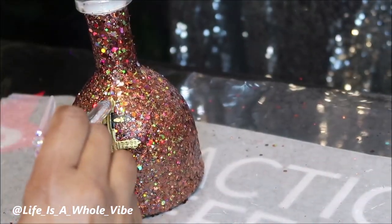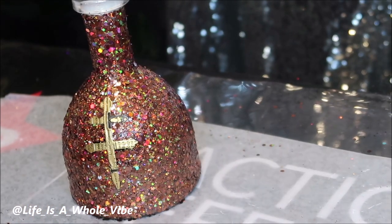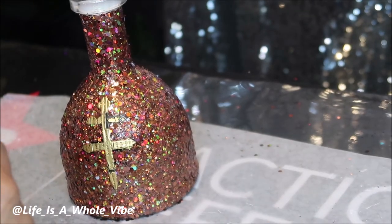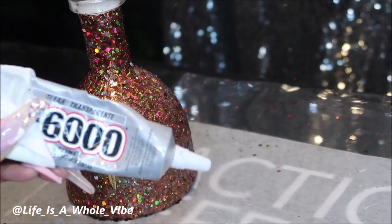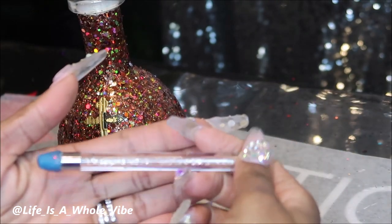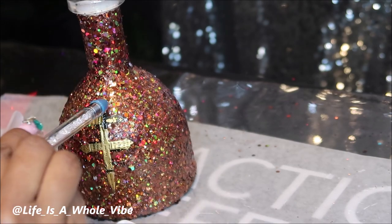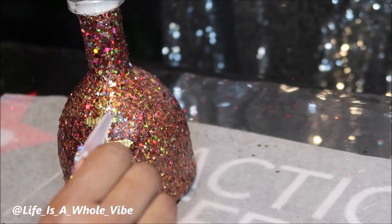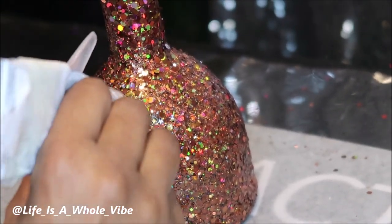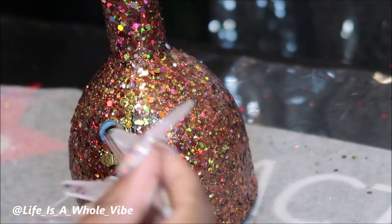I'm just going to go ahead and go over this little logo area here with some three millimeter gold rhinestones. I'm going to be using some E6000 glue and a wax pickup tool. I'm just carefully adding a few gold rhinestones — you probably can't see them because the glitter is so busy and then there's the reflection of the light. But I think the detail of it makes it look very pretty.